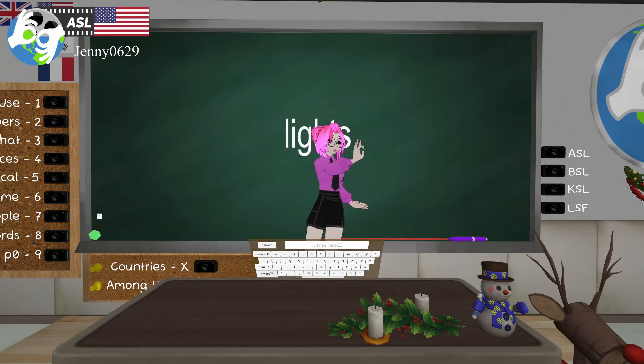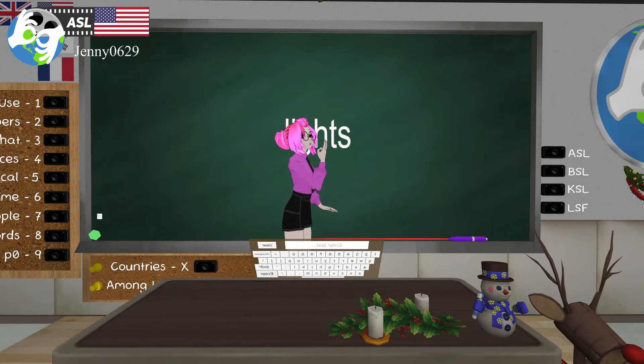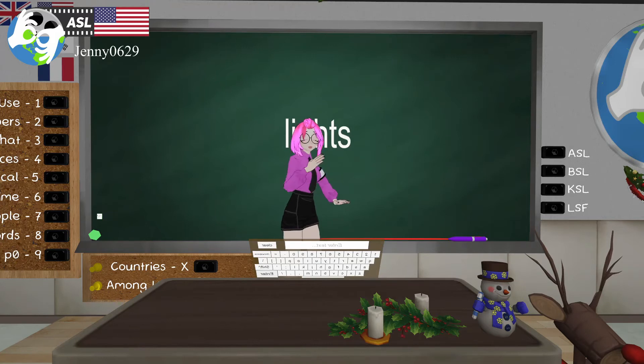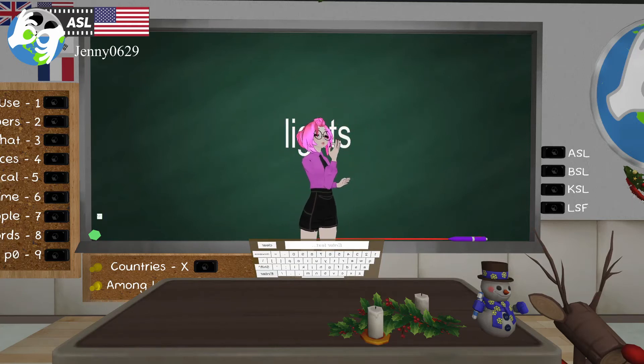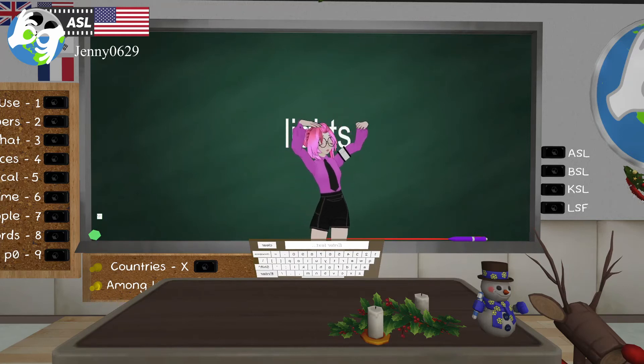For 'light,' you're going to have your middle finger down connected with your thumb, go on your chin, and flick. If you don't have index you could use a rock-and-roll hand. Another variation: start with closed hands above you — they turn on, like the beam of light is exploding on you. So either variation works for light or lights.